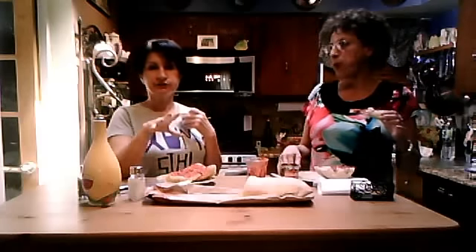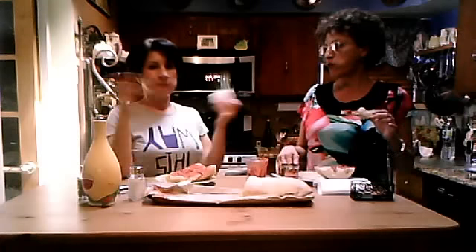Tuna fish — drain it, put it on, capers, olives, black or green, it doesn't matter. Bon appétit! We're gonna have a glass of wine — that's another staple of that.